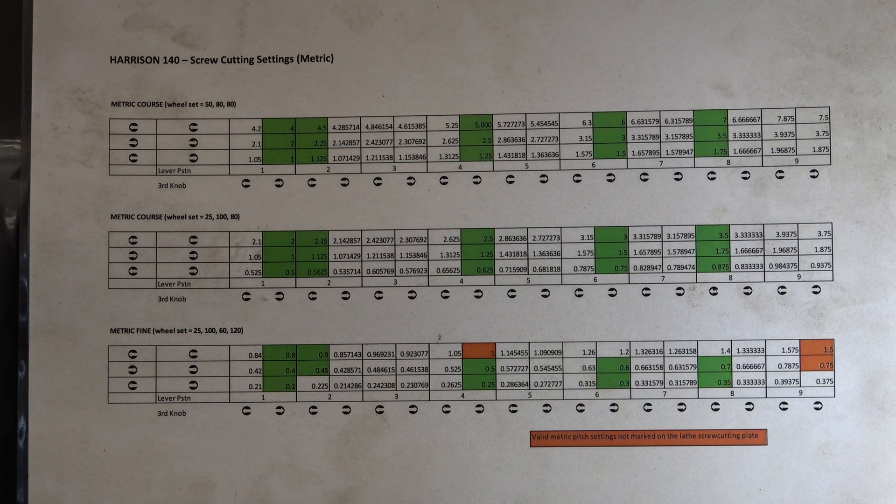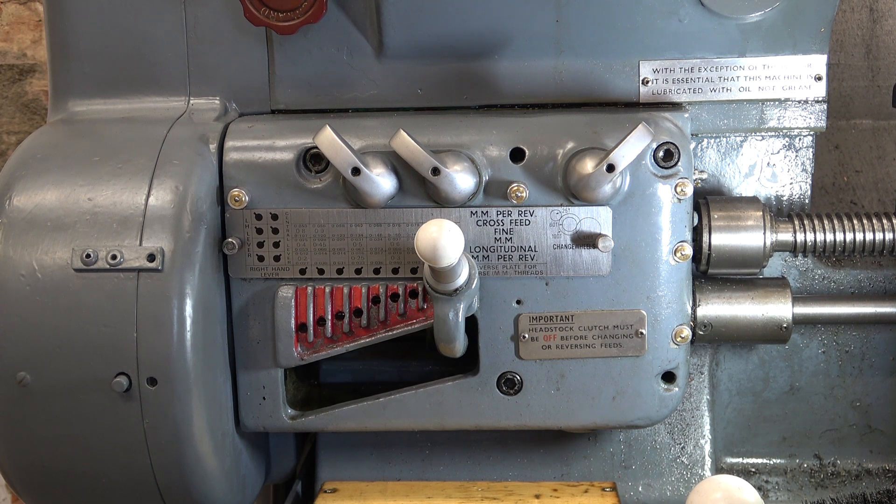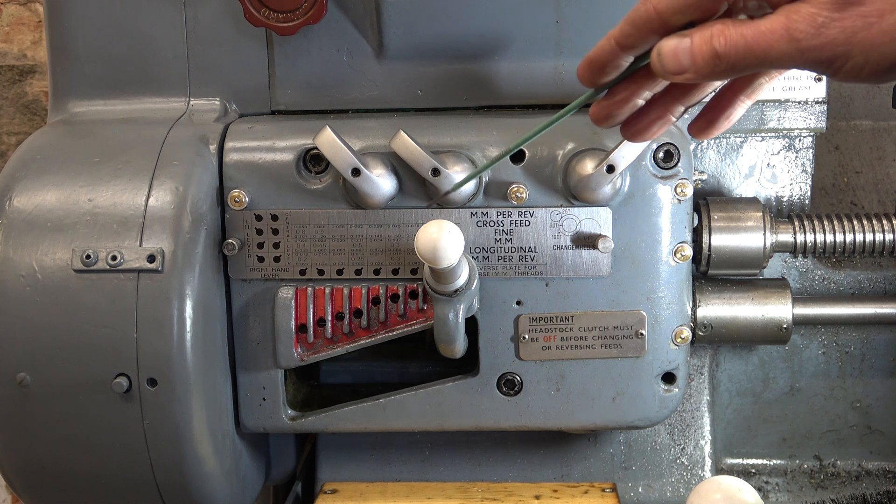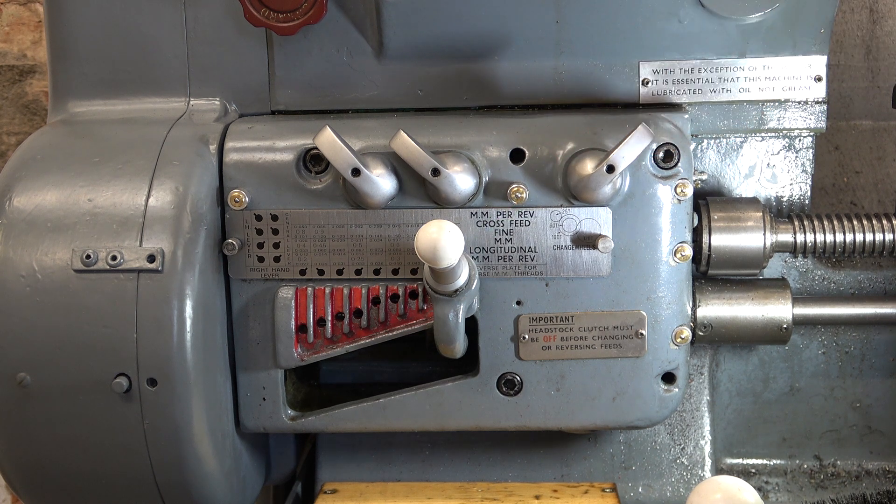I've recently added an email address to my channel — if you look at About on YouTube, you'll find it. If you have a Harrison 140 lathe and you want this gear ratio table, email me and I'll send it to you as a PDF. It's not going to be much use to anybody else unless you've got one of those lathes, but you're welcome to it anyway. So this should be set for 1.5mm pitch — left, left, right, and this in the rightmost hole.